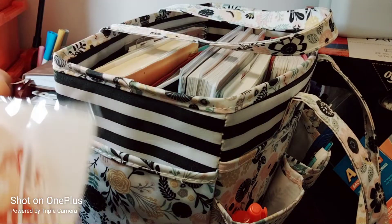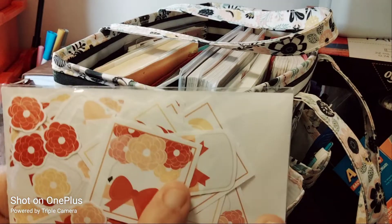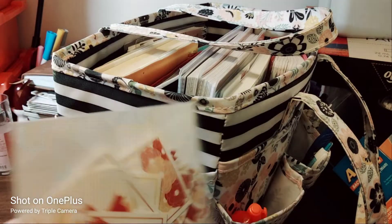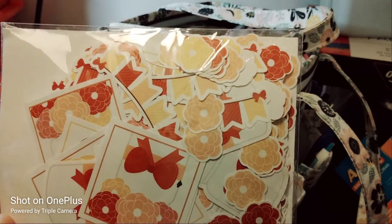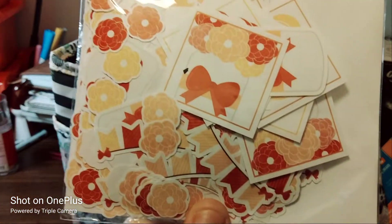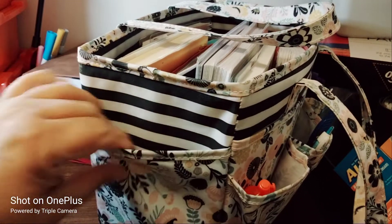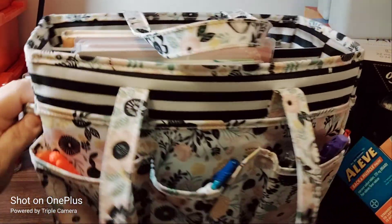The side pocket carries stickers — some floral, some random. It's the same pattern but different versions of it. That's the only thing in this pocket because it's extremely stiff, so the stickers won't bend or get damaged in there.